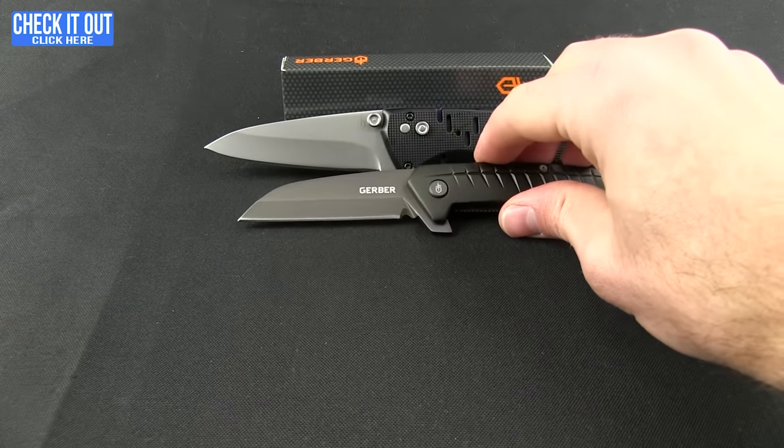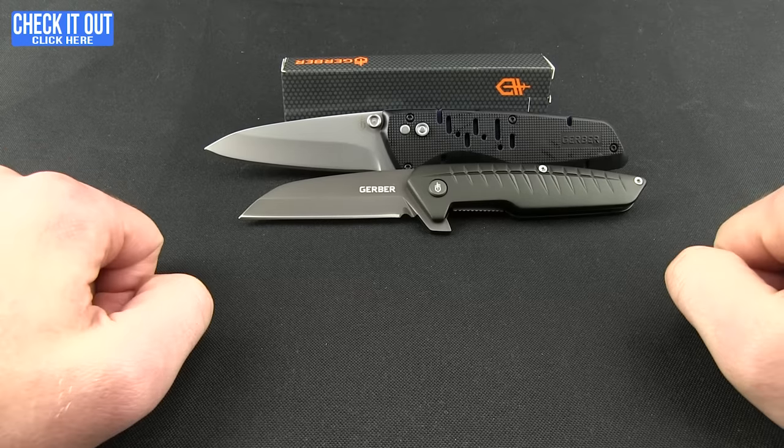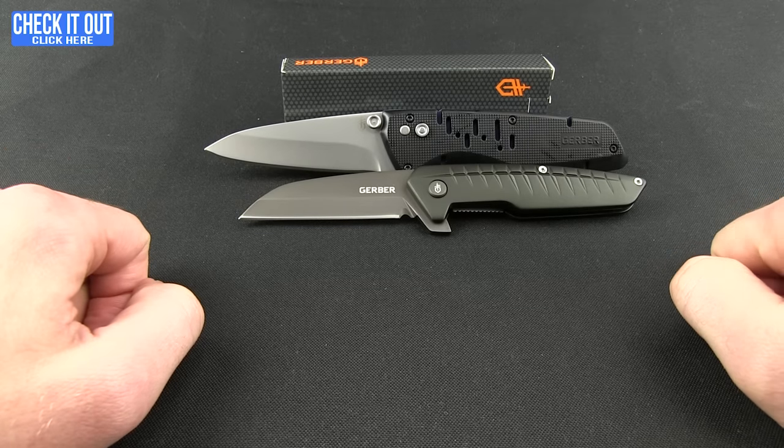Both the Sky Ridge and the Razorfish are available now. You can check them out and pick one up for yourself by clicking the 'Check It Out' button and heading over to our website. Thanks for watching everybody!